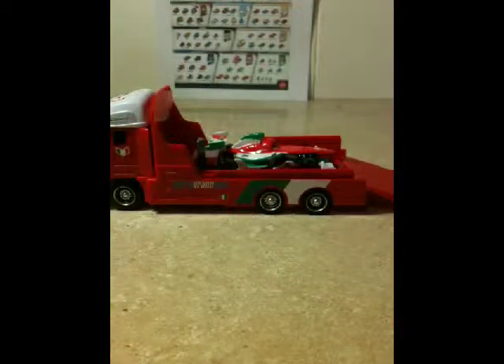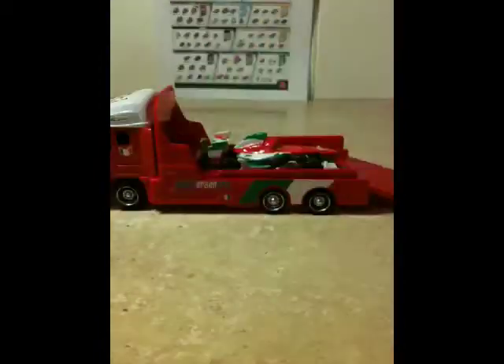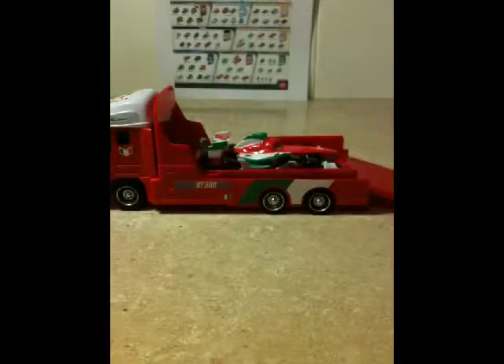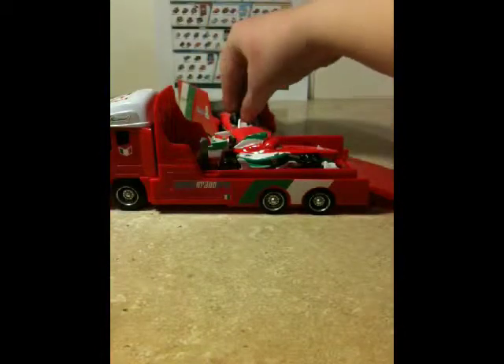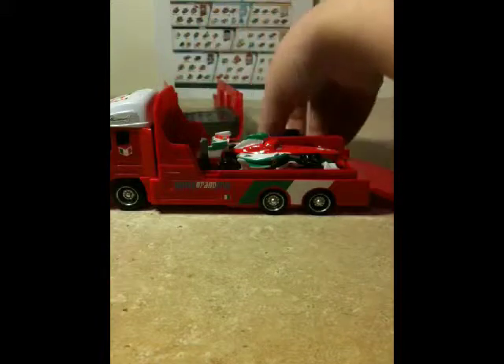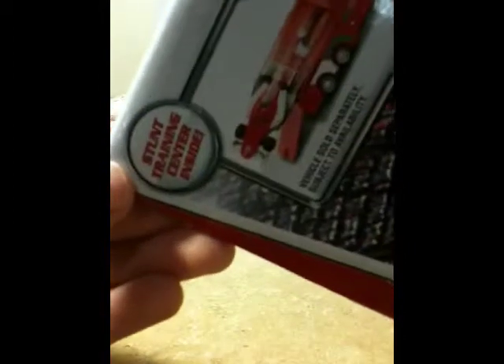Now I'm going to play with it with my die-cast cars. I forgot to mention that this is an all-plastic model with paper stickers, and here's the little plastic wrap it was wrapped in — it's pretty thick, pretty durable. This is no use to me since I have no Stunt Racers, but it's a nice little display. Giuseppe can watch his racer train. It's called a Stunt Training Center — that's what it says on the package up top.